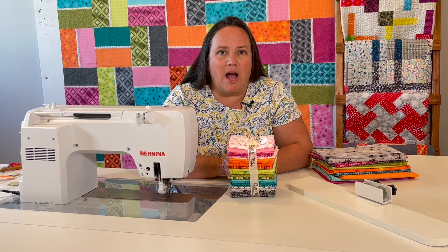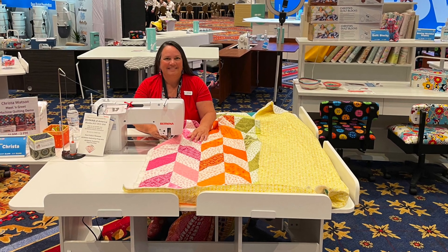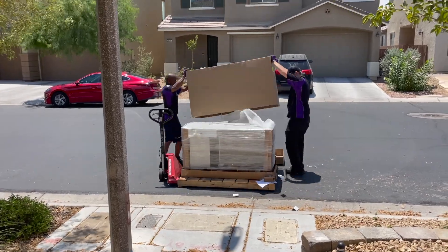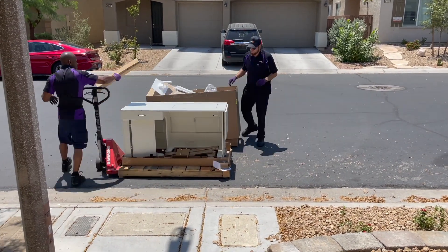When they first sent me the cabinet, I only got a set of two quilt blocks, but now I have two sets of two and have them all the way around my table. When you order the Krista cabinet directly from me, it will come fully assembled. The Arrow company will send it to you all boxed up and protected for delivery.